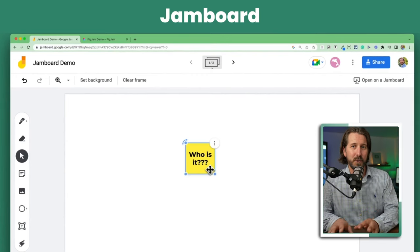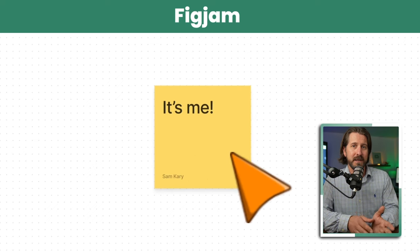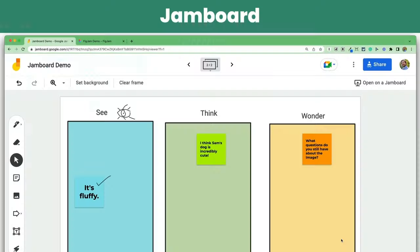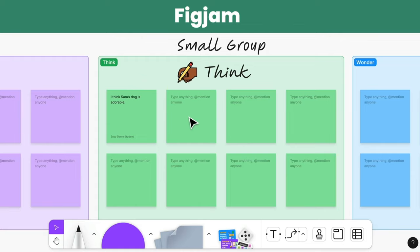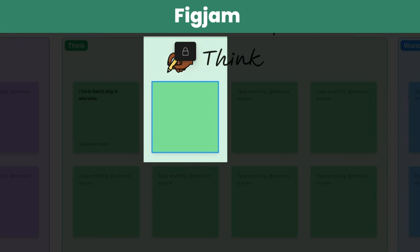I know everybody disliked the fact that you could never tell who posted what in Jamboard. In FigJam, when a student adds a sticky note, their name is associated with it. Plus, Jamboard had the annoying problem of students just being able to easily erase each other's work. FigJam has this lock feature that makes it a little bit more difficult for students to wipe everything out.